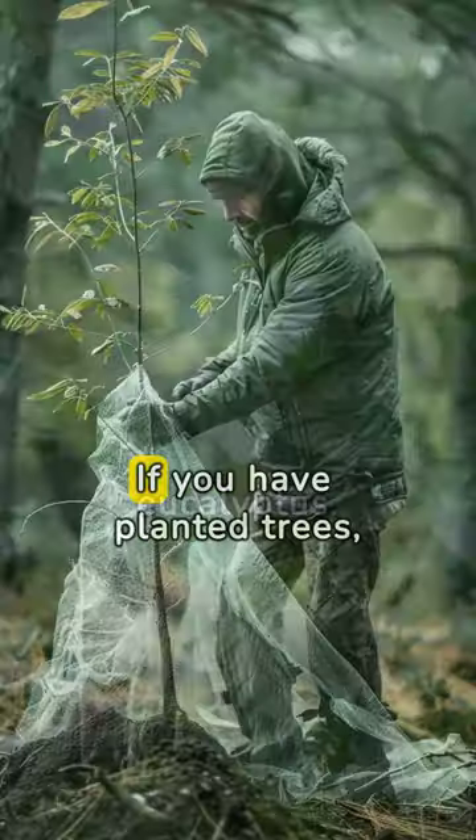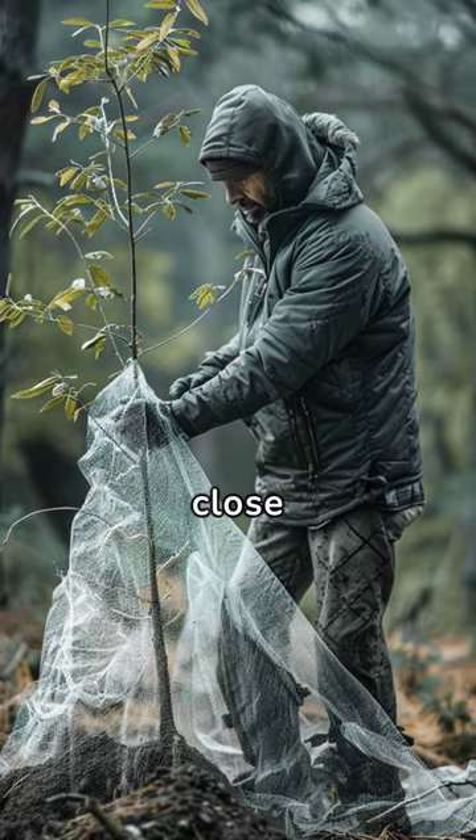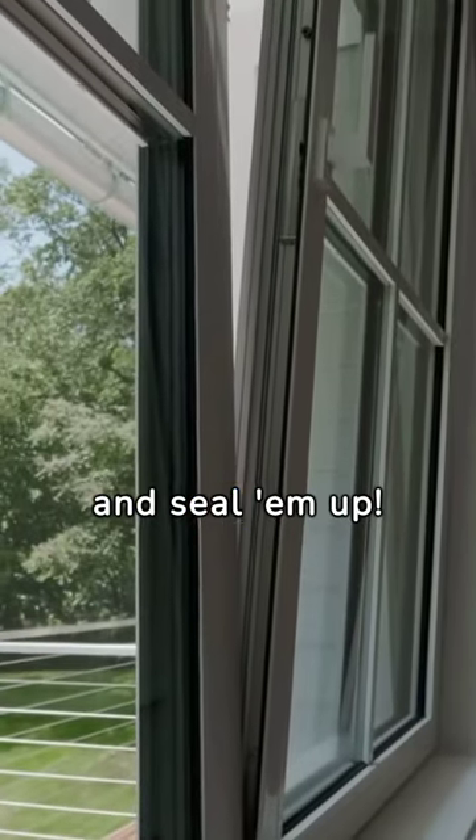If you have planted trees, protect them with fine mesh to prevent cicadas from coming close. Check your home for points of entry and seal them up. Reclaim your dominion over your backyard.